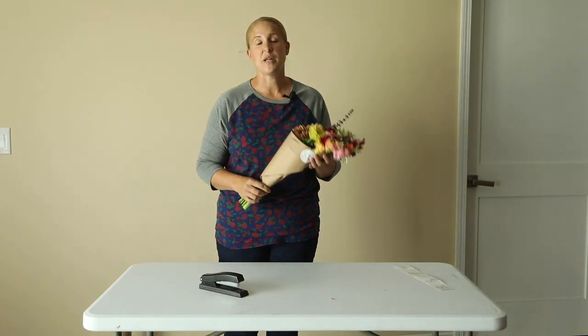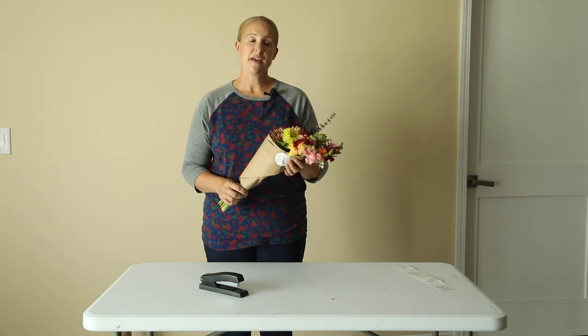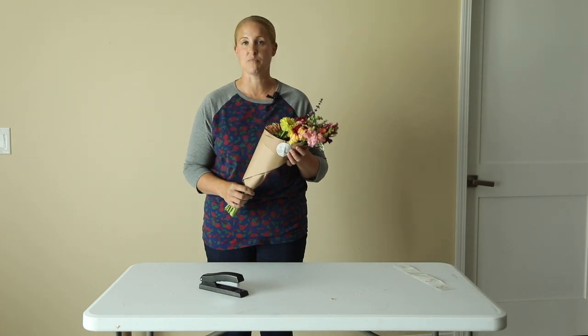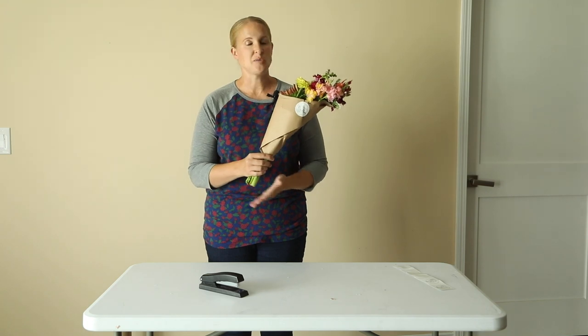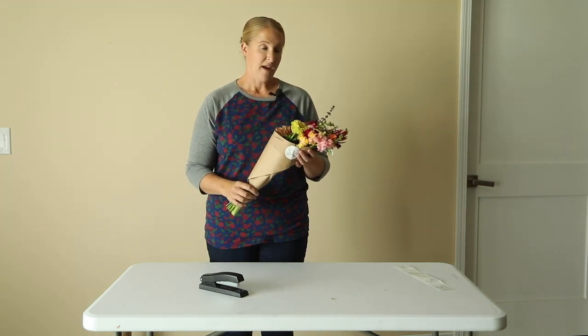This is how I display all of my market bouquets at the farmers markets. I display them in black floral buckets from Johnny's, and I typically put three to four bouquets per bucket. When the client purchases a bouquet, I just put a plastic bag over the bottom so that the water doesn't drip on them, and that's it.